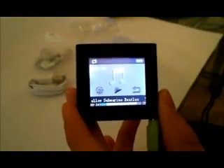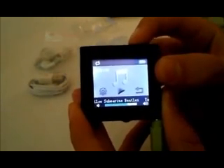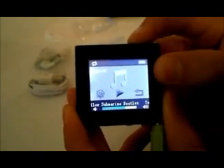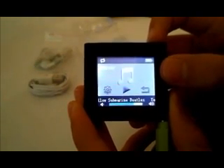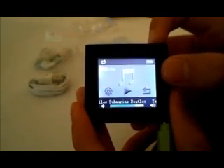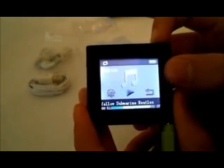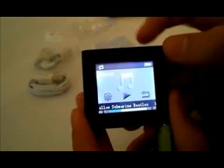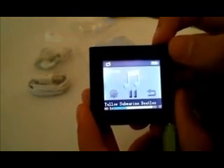We all live in a yellow submarine, yellow submarine, yellow submarine. Alright, so as you can see, the music quality is pretty good.